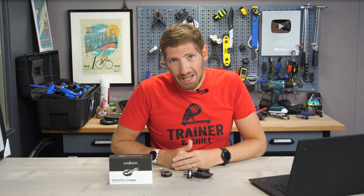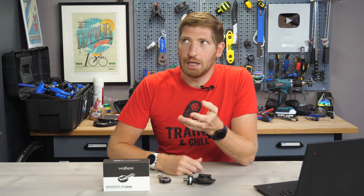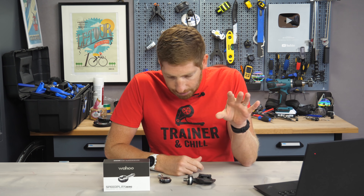Hey folks, it's Ray at DCRainmaker.com, and today I've got a quick tip — or rather a quick update. Just an update. A very straightforward update, in fact.